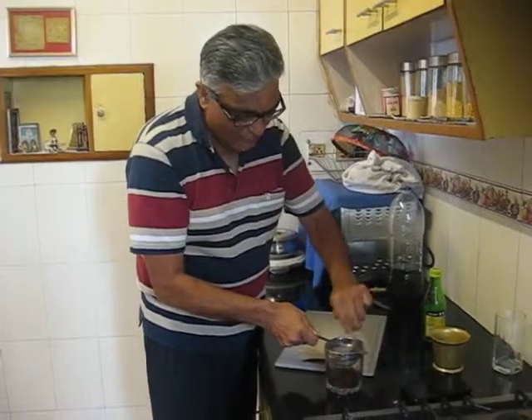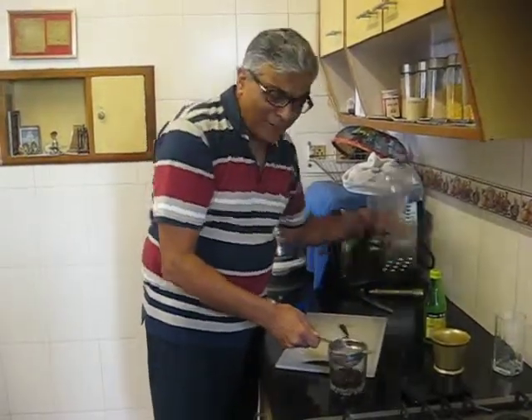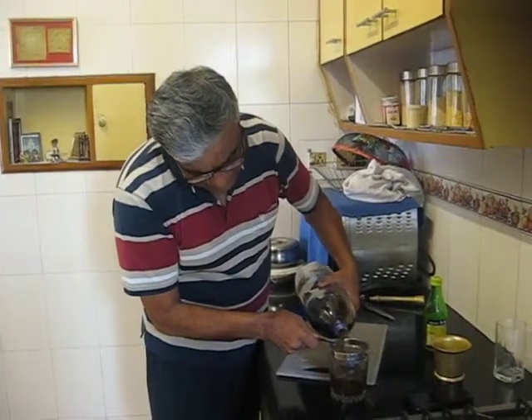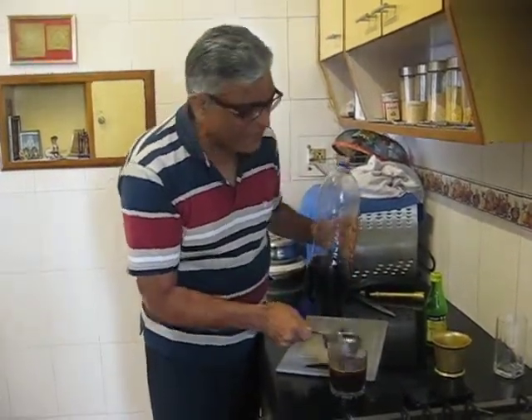Once you strain it, shake it up a bit. Add a bit more, till you get a perfect taste of ginger.